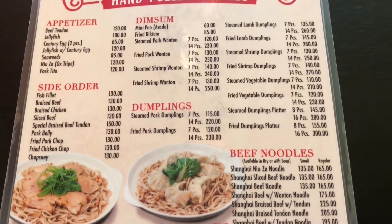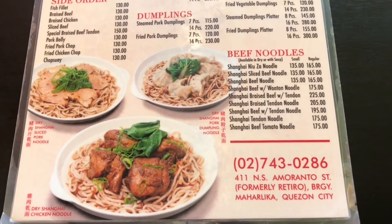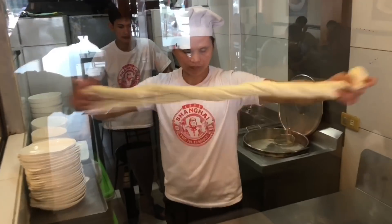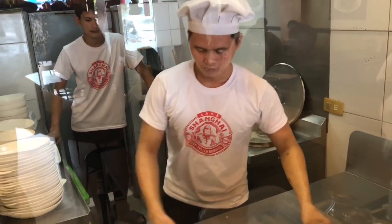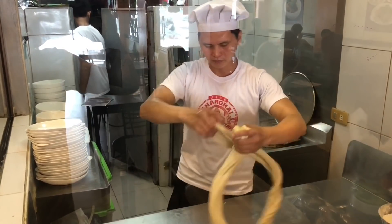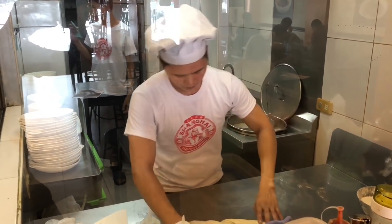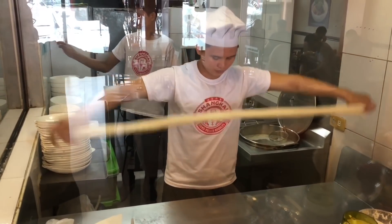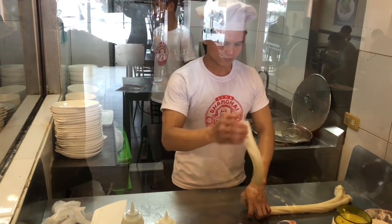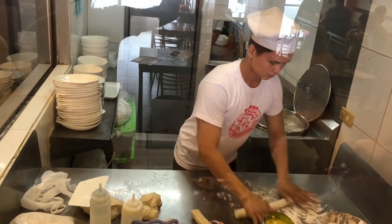From their simple two-page menu, we would highly recommend the Shanghai Braised Beef with Tendon Noodle Soup, Steamed Shrimp Wonton, Fried Kikiam, Fried Lamb Dumplings, Steamed Vegetable Dumplings, Jellyfish with Century Egg, and for refreshments, Wolong Khat Herbal Tea. The open kitchen setup allows guests to witness the ancient art of lamian — in Chinese, meaning pulled noodles — as the dexterous lamian chefs transform dough into fresh noodle strands right before your eyes.